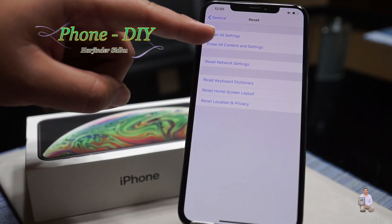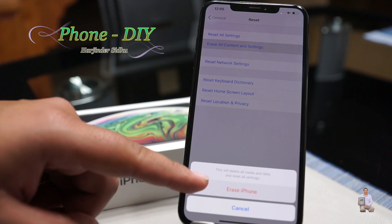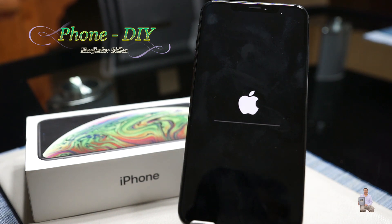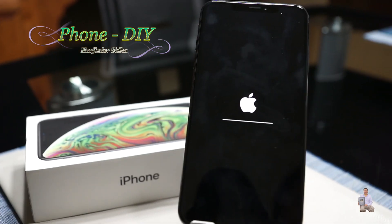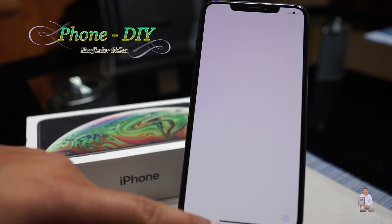Then press 'Erase All Content and Settings,' then 'Erase iPhone.' It will ask one more time — press yes. It will start erasing and will take some time. Please be patient and do not turn the phone off.